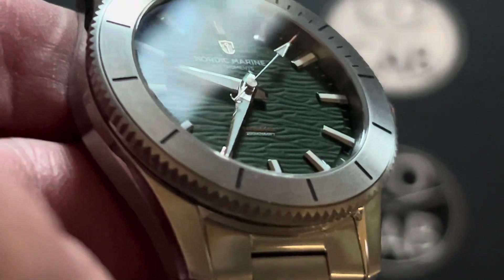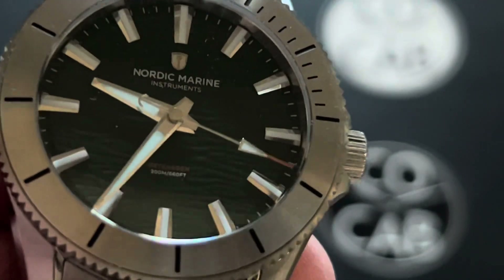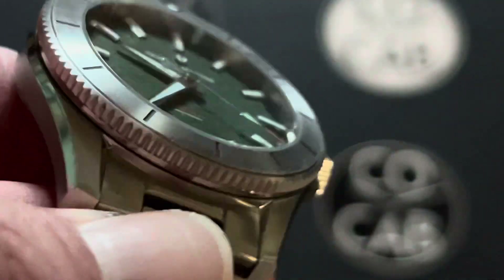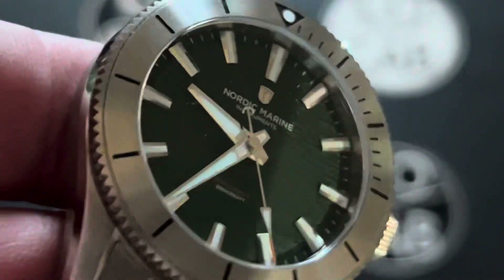The overall comfort was very good. I wore this for several days, really enjoyed it, didn't get any hairs pulled, didn't have any problems with it. And one thing I always struggle with sometimes is watches tending to stray on my wrist — this one did not at all.